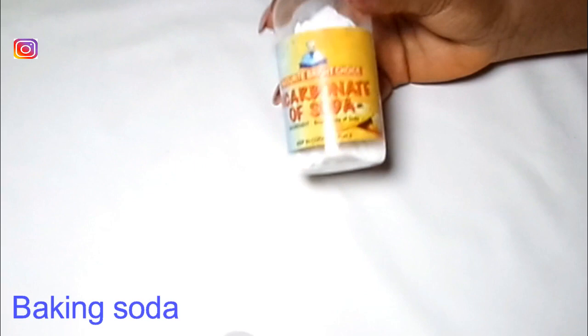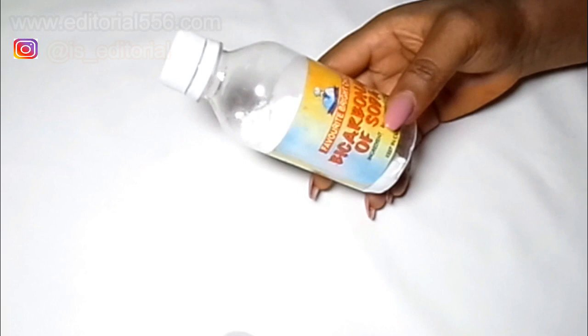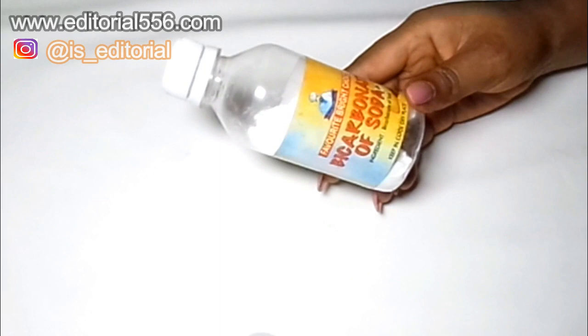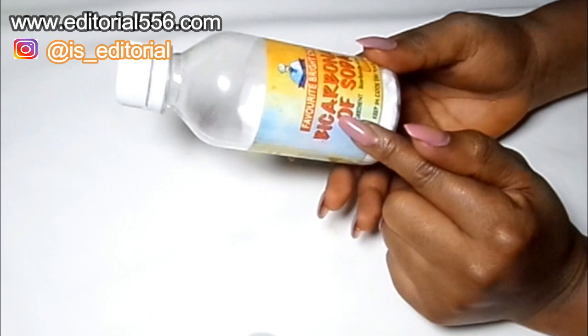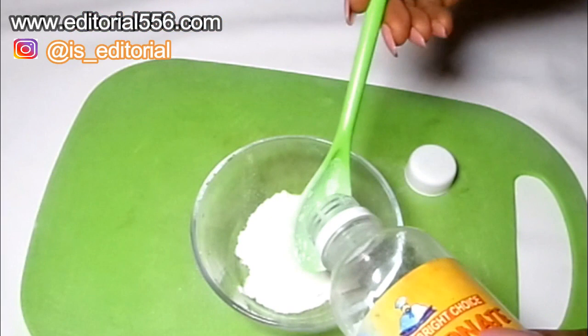Next, we're going to put in bicarbonate of soda, also called baking soda. This is a nice and gentle exfoliator — it gently gets deep into the skin and exfoliates the dead skin cells. It's going to help remove all of the dead skin cells and get rid of darkness around the thighs, darkness on your knuckles, darkness on your elbows, and it's also great for pimples and dark spots. I'm going to put in one teaspoon of baking soda.